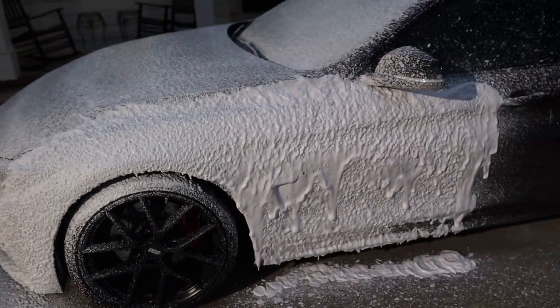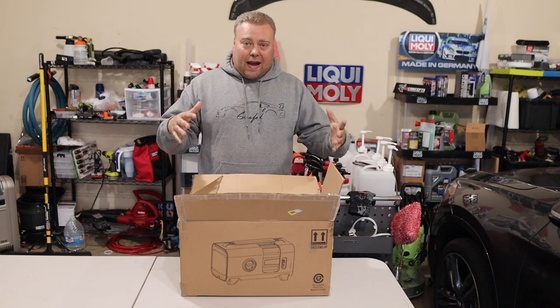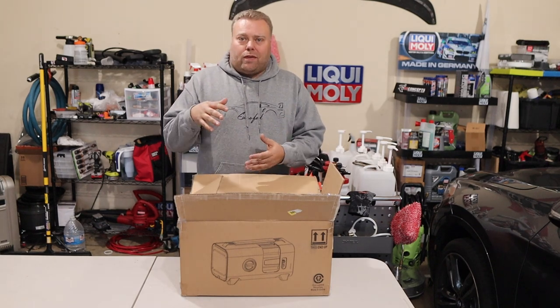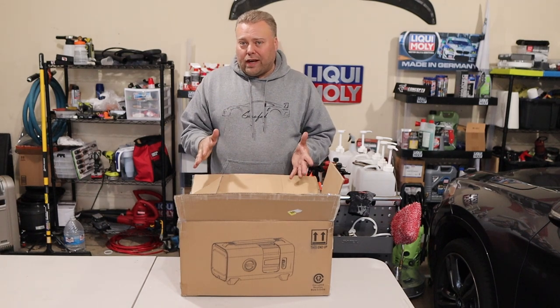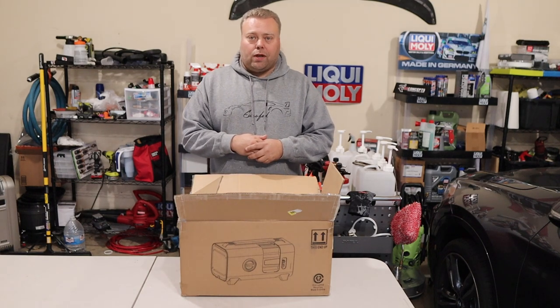Hey there internet, Kiev here. Welcome to the Cars with Kiev YouTube channel. We're back to reviewing pressure washers — I'm starting my research for the cheap wash cart build. We're going to need to be in the $81 to $100 range for a pressure washer. This is the Giraffe Tool 1600 PSI, 1.7 GPM unit.